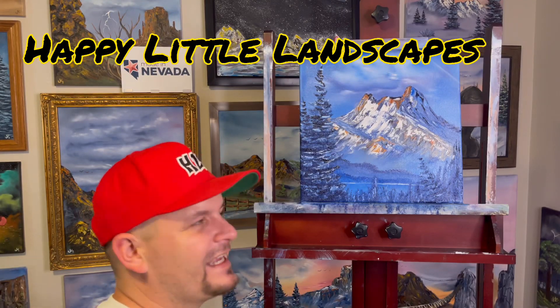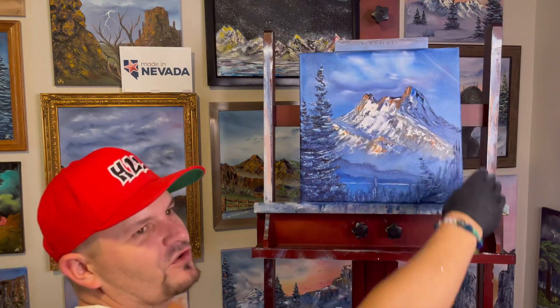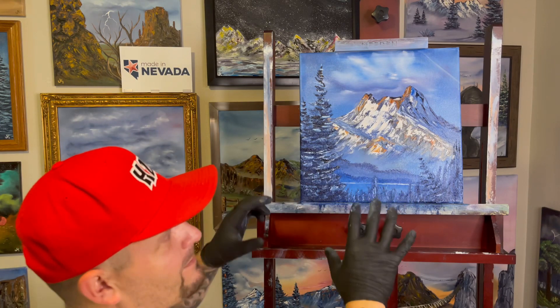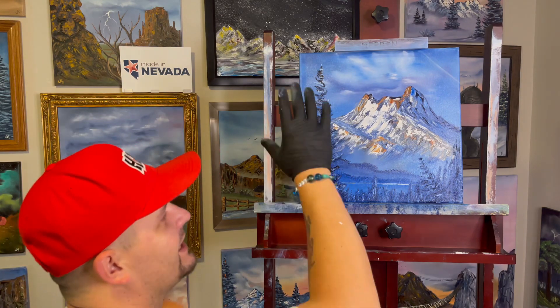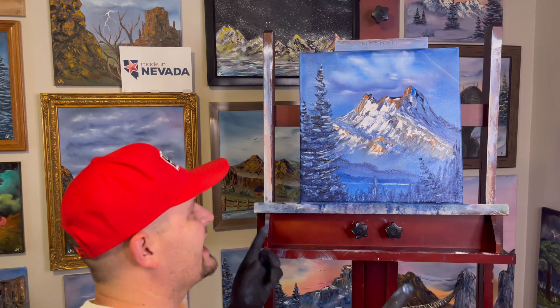Hey guys, Josh from Happy Little Landscapes back again today with a 14 by 14 inch canvas. I love this little chemtrail off in the distance back here — it might be hard for you guys to see. We really worked on cloud shapes, how to create a mountain that's covered in snow but not completely covered, so you don't just have a pure white mountain. Got all of our texture and our trees, all the highlights stuck perfectly. There are lots of places where you could go from these techniques, so hope you enjoy painting this one with me.